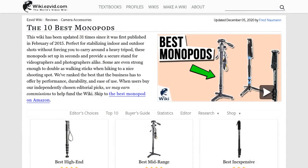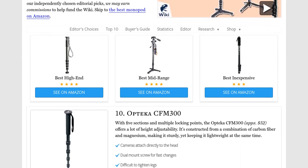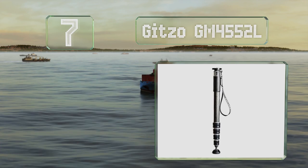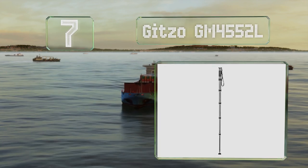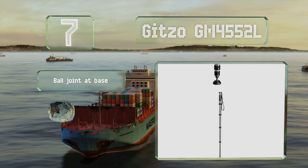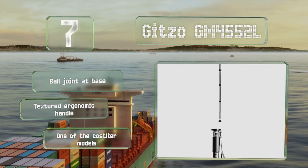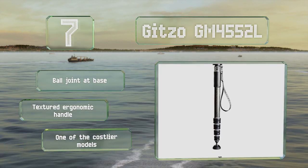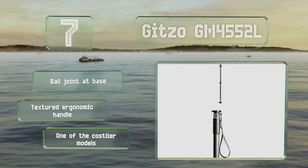At number seven, if you frequently need to shoot over crowds or other obstructions, you might appreciate the Gizzo GM4552L, which boasts a maximum height of nearly 75 inches. Its thick and rigid pole helps it remain stable even at full extension. It's equipped with a ball joint at the base and a textured ergonomic handle, but it is one of the costlier models.